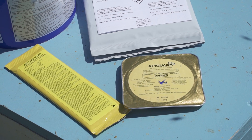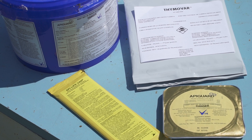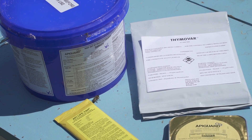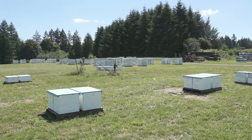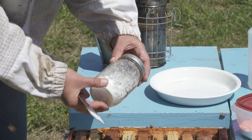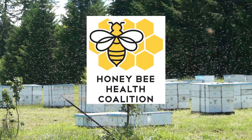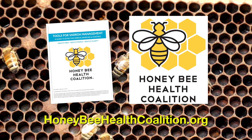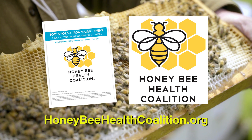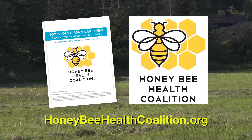The essential oil treatments of APA Guard and APA LifeVar — or Thymavar in Canada — can be effective treatments for varroa mites within an integrated pest management program. They use natural substances as their active ingredients and are considered safe for both beekeepers and bees. Always resample after treatment to confirm that the treatment worked. Visit honeybeehealthcoalition.org and download the Tools for Varroa Management Guide, which has more detailed information on all the topics in this video series. All videos are provided free of charge and we encourage you to share them.